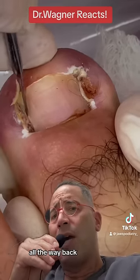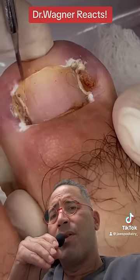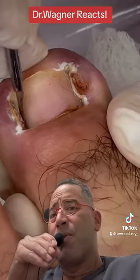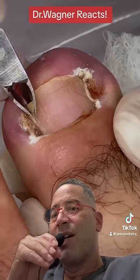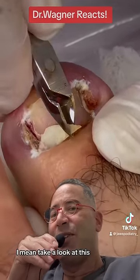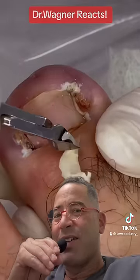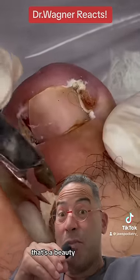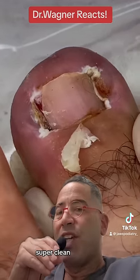All the way back. This is definitely smooth — the money shot. I mean, take a look at this, all the way back. That's a beauty. Super clean.